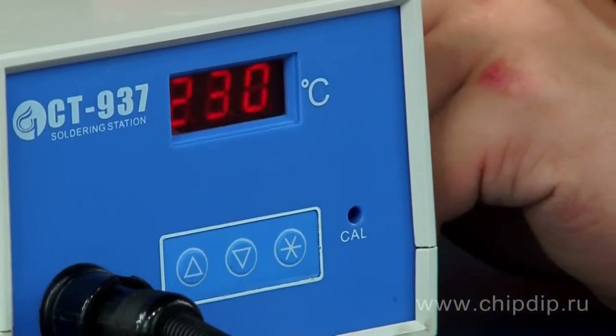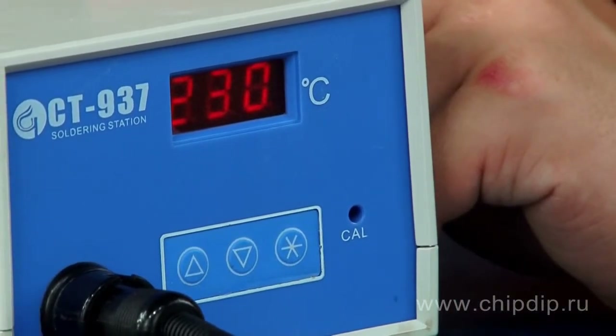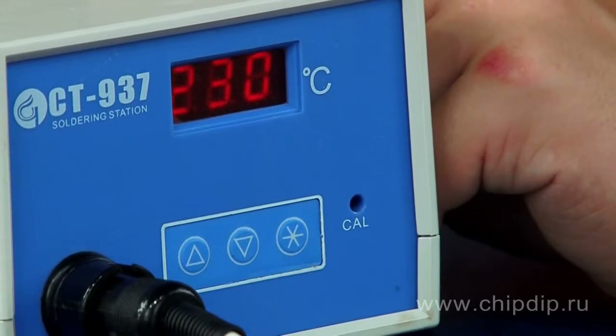You can use the setting to assign the required heating temperature for the soldering iron, gradually adjustable in the range between 200 and 480 degrees centigrade. The device heats up to the desired temperature in just a couple of seconds.